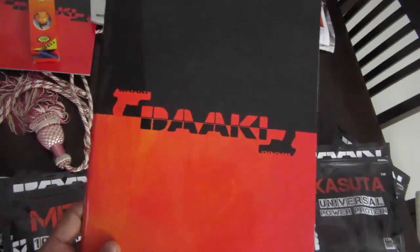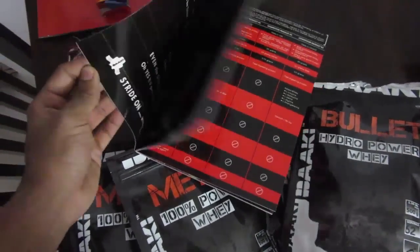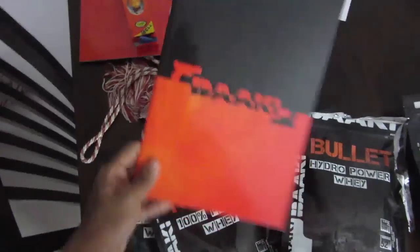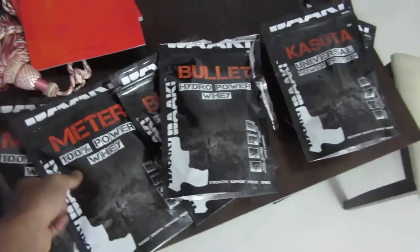I'm going to show you a new supplement brand — it's an Indian brand but it's way above other Indian brands. This brand is called Darky. I spoke to the owner for two hours on the phone and learned everything about the supplement, their vision, and what they want to do in the supplement industry. They sent me a book with all the details — it's very well designed. I spoke to the owner directly, not any representative. He's also an engineer by profession.